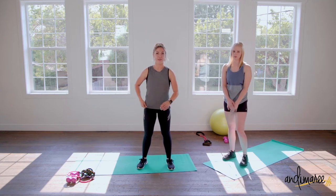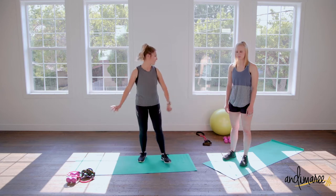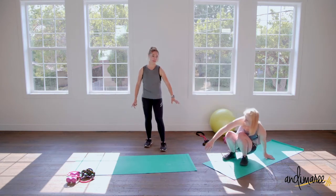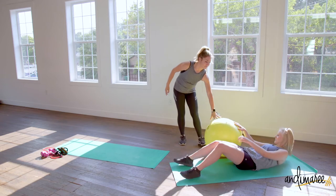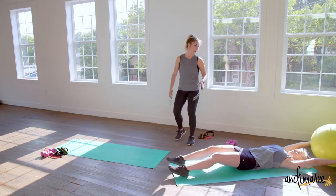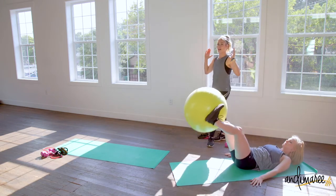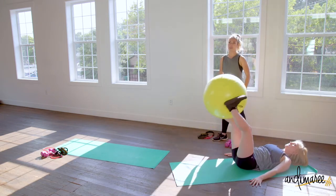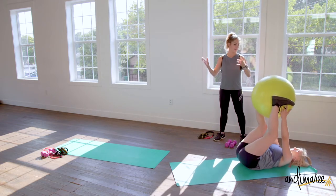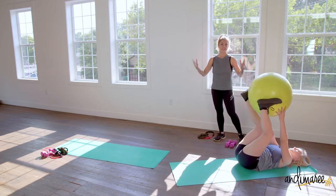Our timing is 45 seconds of work, 15 seconds of rest. We are coming down to the floor with Courtney because she has the ball. This is called a ball pass — you're going to pass the ball from your hands all the way down to your feet, touching the floor, coming back up, everything comes back down, touches the floor, and back up.